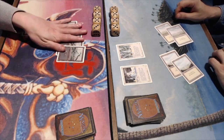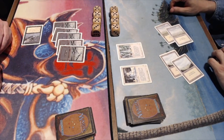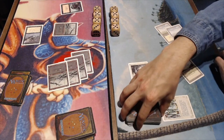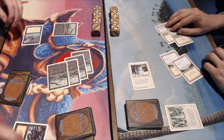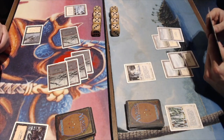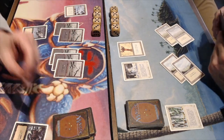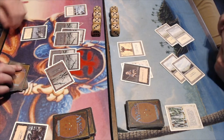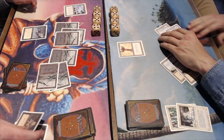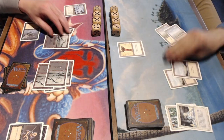Instead of the Rod of Ruin I had in my opening hand, I play a Wall of Swords — a 3/5 flyer that is a wall so it can't attack but is a good blocker. He pumps the Frozen Shade up and could actually kill my wall. He plays a Dark Ritual and attacks into the wall — the wall is gone. He also plays a Soul Net. I play the Rod of Ruin. Then a Weakness hits my Samite Healer, killing it. Now he can attack with the Frozen Shade freely — things are looking pretty bad for me.